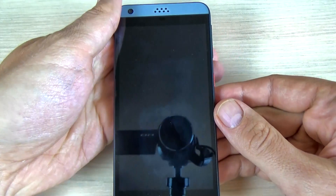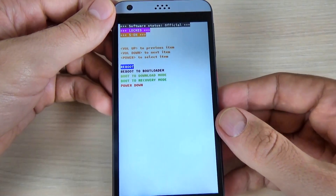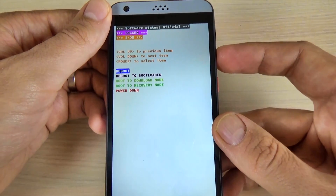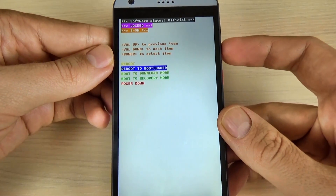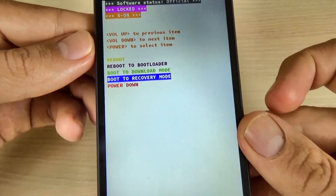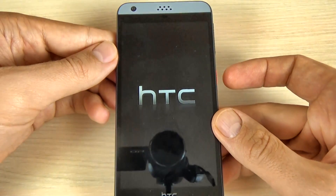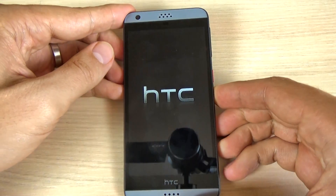Wait a few seconds and now you are in the bootloader mode. Now just push the volume down and select boot to recovery mode. Push the power button again to enter recovery mode and wait a few seconds.